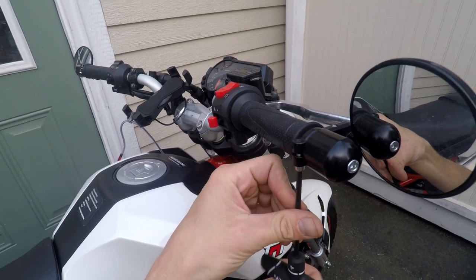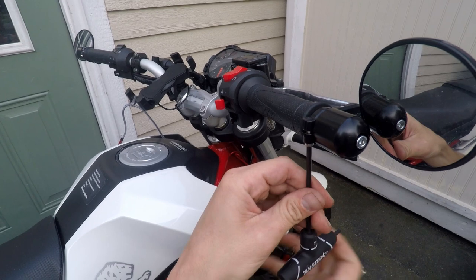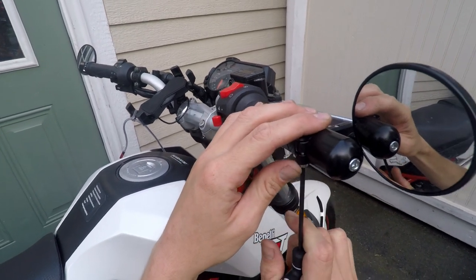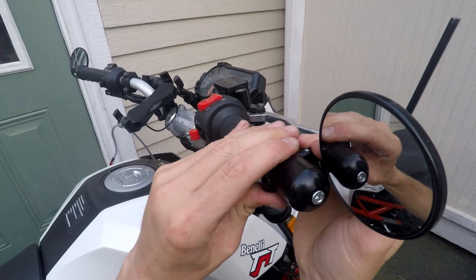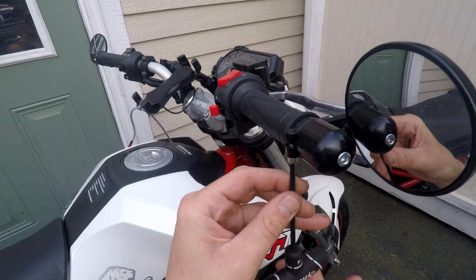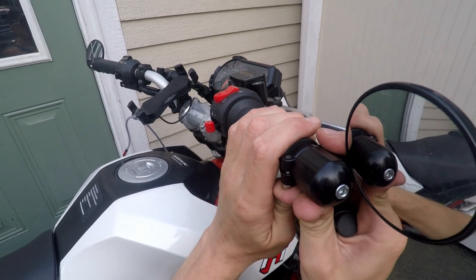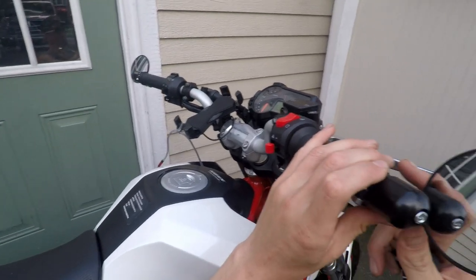I'll go ahead and put the link for the mirrors that I bought in the description for the video. I'm gonna get that right angle from when I'm up on the bike.